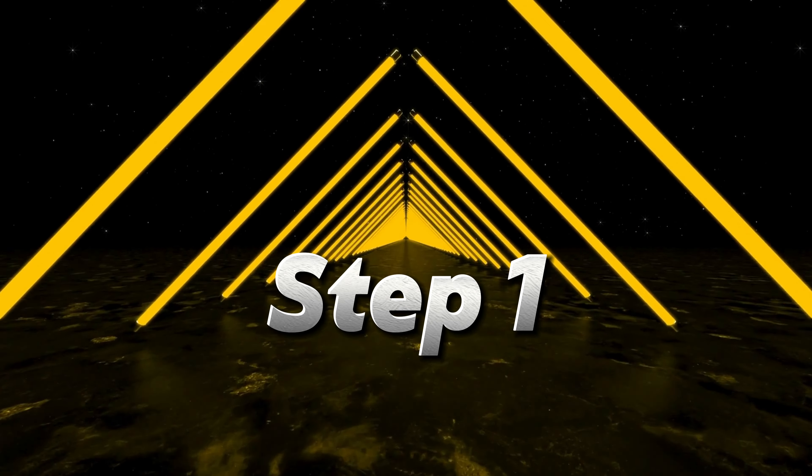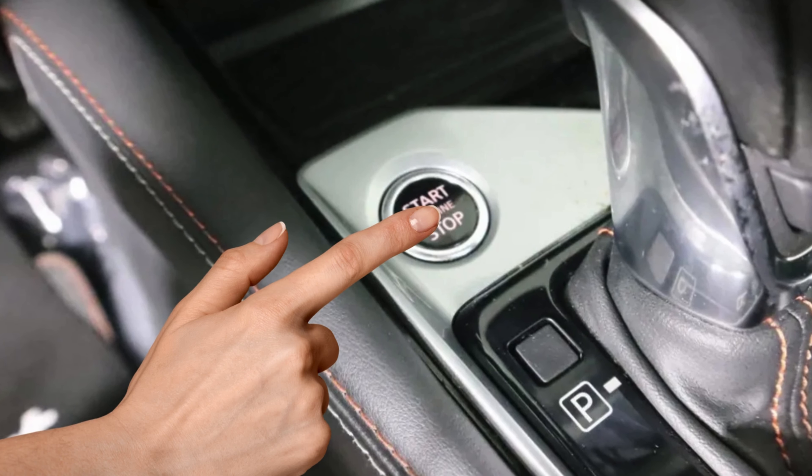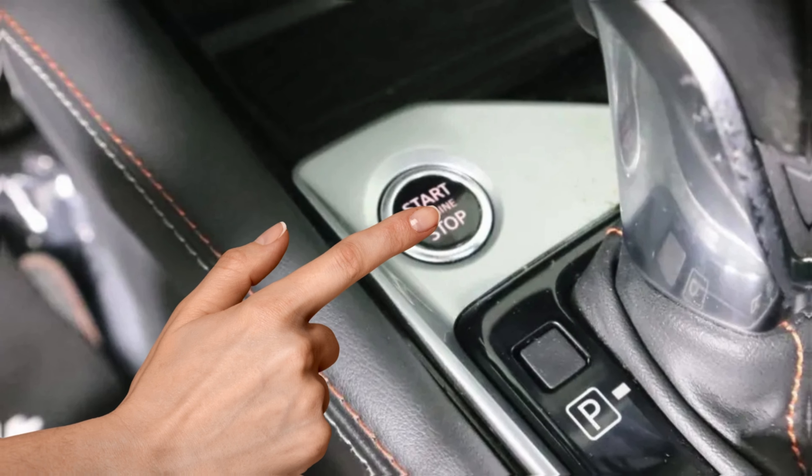Step 1: Get in the car and turn it on. Step 2: Press the arrow button to the right until you go all the way over to the settings menu.